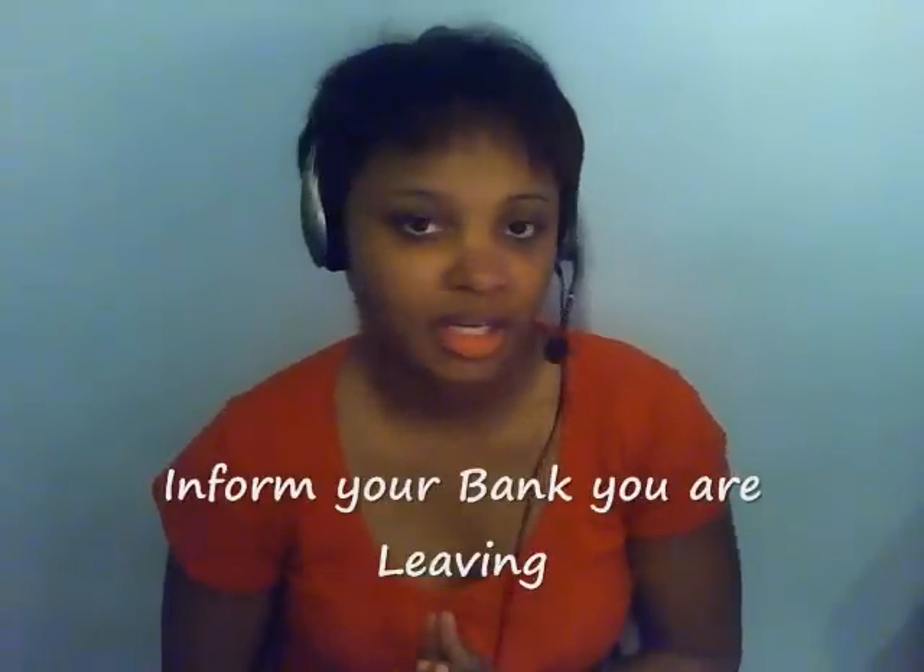Another really important thing to do before you go abroad: call or go to your bank and let them know you're traveling. Because if you don't, and they notice your bank account being accessed in China, India, or somewhere abroad, they're going to think someone is stealing your card or your identity, and they'll freeze it. Then you won't have any money — and that really sucks.